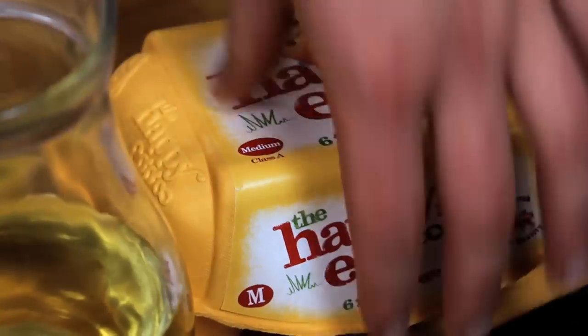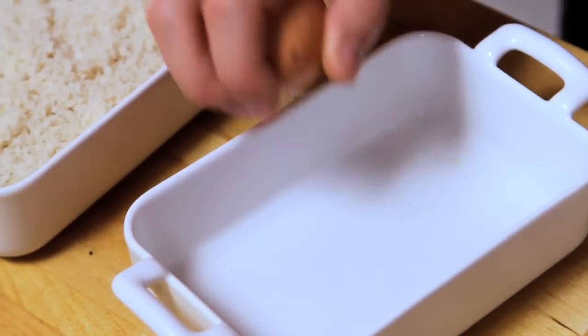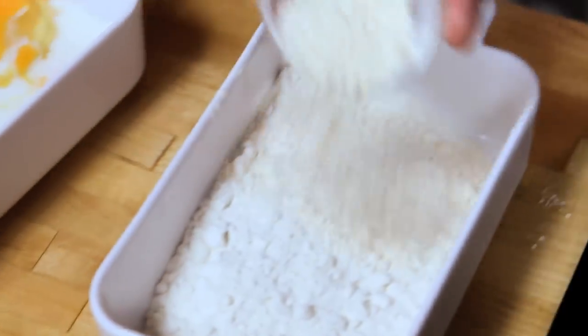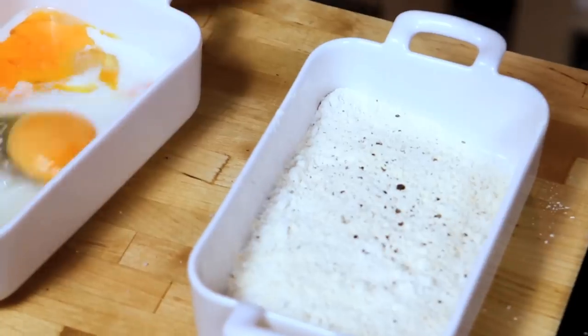Same as with fish fingers, chicken goujons - we've done all those recipes before. You can check those out. This is mushrooms and a couple of eggs - crack those in there with a splash of milk. A good egg wash needs eggs and a bit of milk whisked together. A little bit of garlic powder into the flour and plenty of salt and pepper is a really nice way of seasoning up our mushrooms.